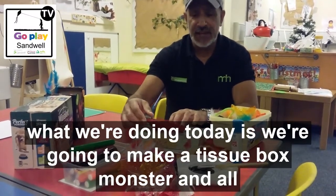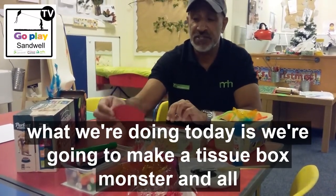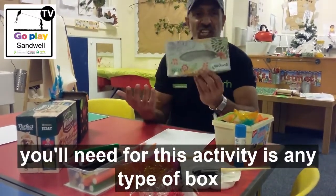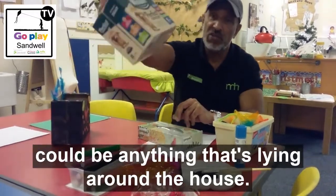What we're doing today is we're going to make a tissue box monster. All you need for this activity is any type of box really — it could be a box like that, it could be a box like that.